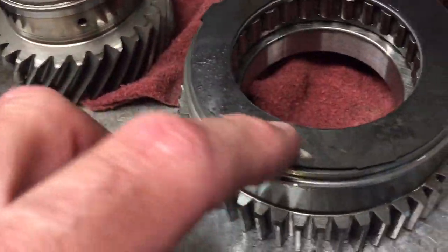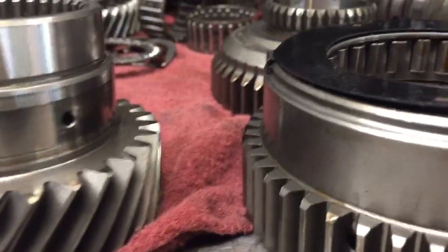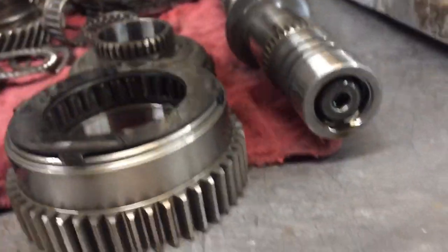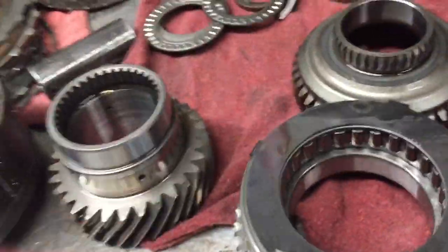We also see a little wear pattern here which is not normal. Maybe it got hot at one point and started to push that up and distort it — you can see how that's off there. So that was rubbing where it shouldn't have been. That just needed to be knocked down, but that was definitely not correct.